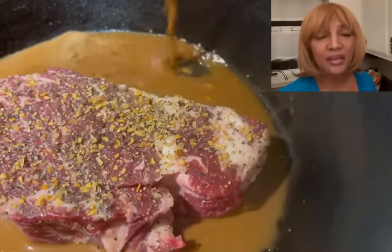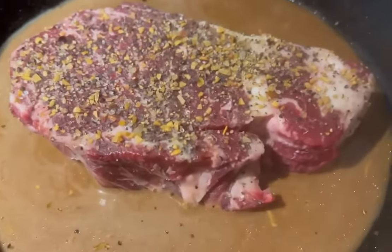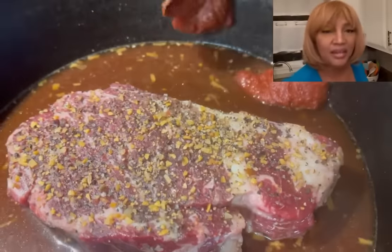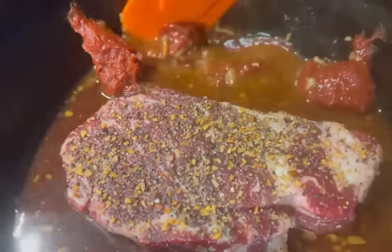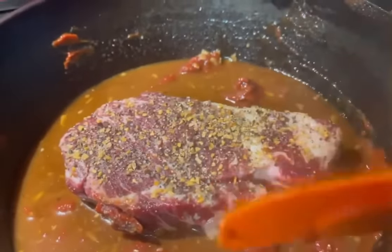I mixed one pack of Lipton onion soup mix with a half a cup of water. This roast beef is going to be juicy. Next, I'm going to add about three tablespoons of tomato paste — a little bit goes a long way. We're just going to mix that in; it doesn't have to be perfect because it's going to melt down in the oven.